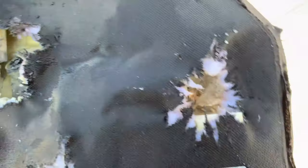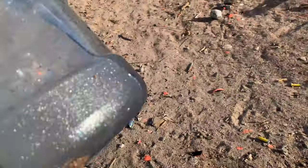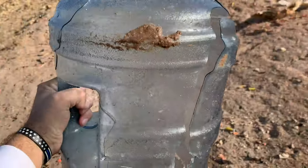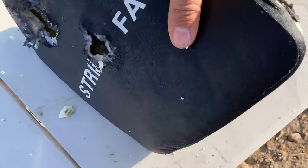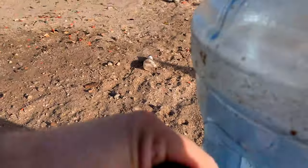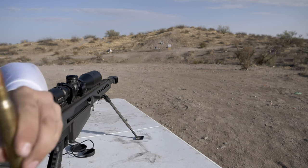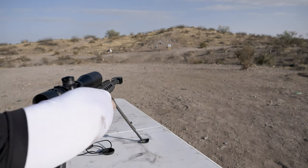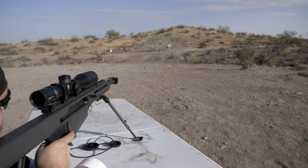Oh guys, the 50 BMG did not stop — the level 4 plate did not stop the 50 BMG. But that was cool. Yep, it's taking a beating already. Look at that ceramic plate right there, that's super thick. I'm going to put it upside down and try to hit it with the API still. 50 BMG API — armor piercing incendiary. Oh, that was a good hit.